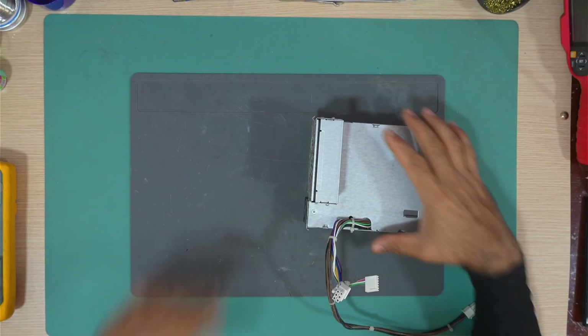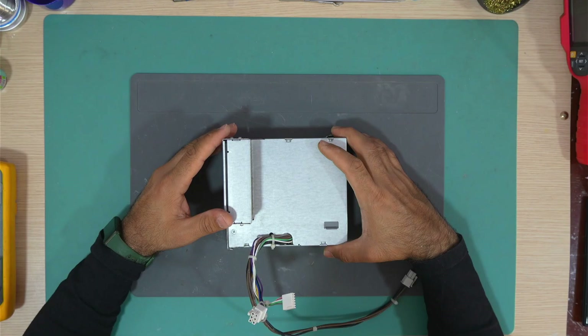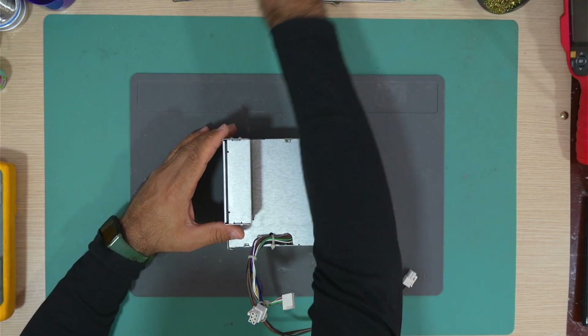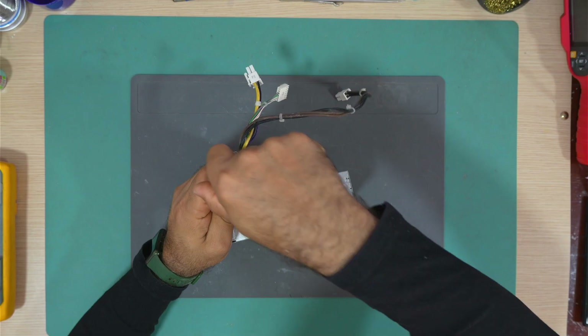Let's open it. We know the primary side is working, and the secondary side could also be good. The only problem is with the standby voltage. Let's open it and see if we can fix it.